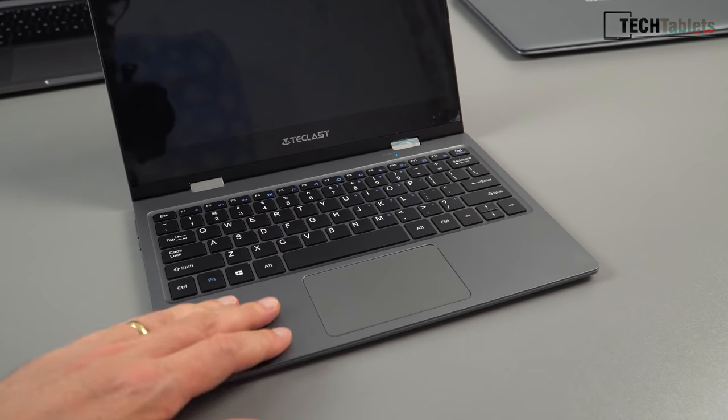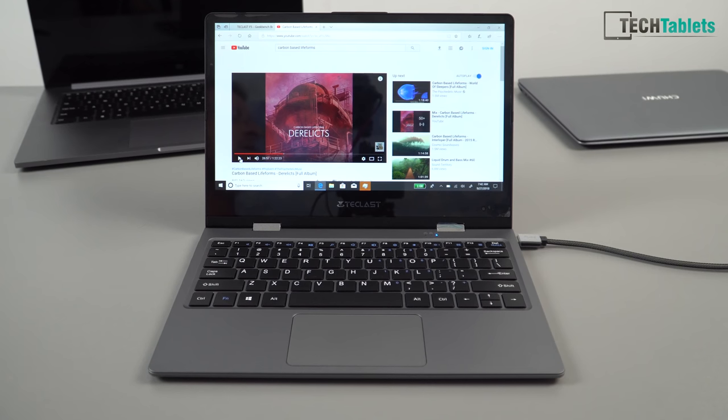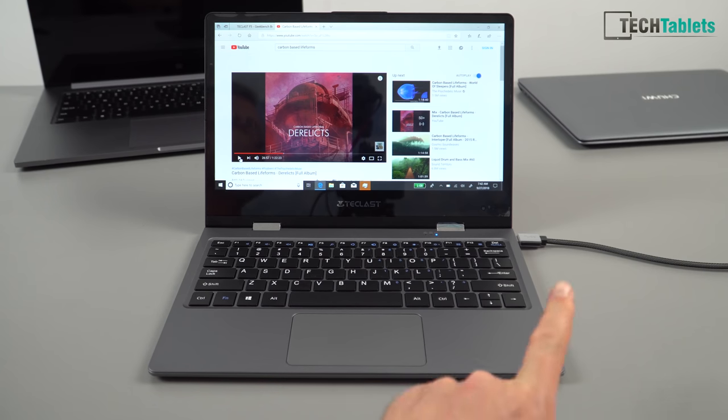I have a nice surprise with the speakers — there's one on each side as I showed at the start of the video. They've actually got a little bit of bass, they distort a tiny bit at 100% volume, but they are so much better than I expected given how thin this device is. I thought they'd be horrible flat speakers but they're really not too bad at all for a two-in-one this size. I'll give you a sample of them now.